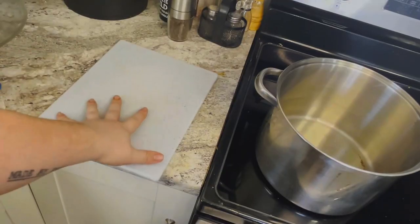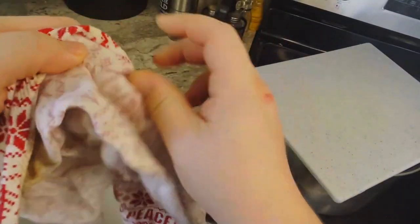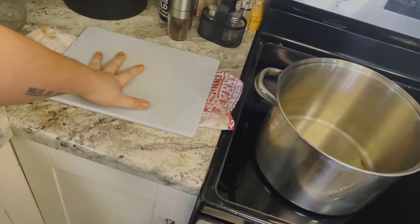Quick tip with your cutting board: if it's moving all around, put a damp paper towel underneath and it'll stop moving. Perfect, easy peasy.